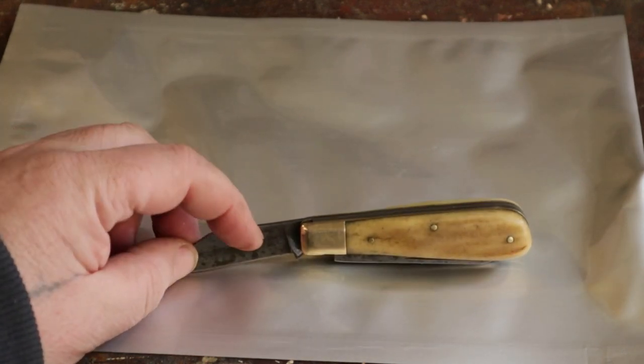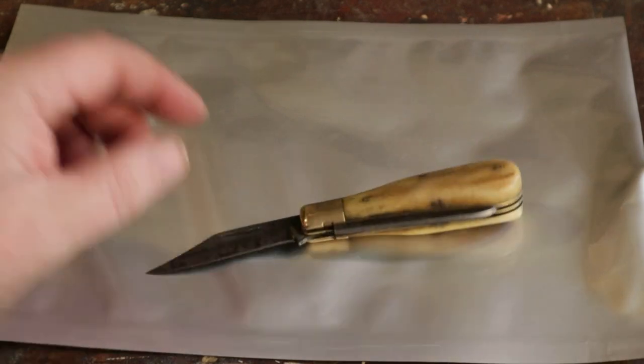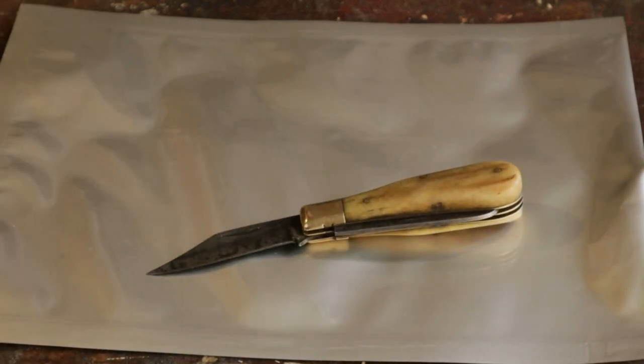But as I said before, it has this nail nick in the blade, so you can get your thumbnail in and open the blade, and that's great. But when I want to use it one-handed, it's not ideal.